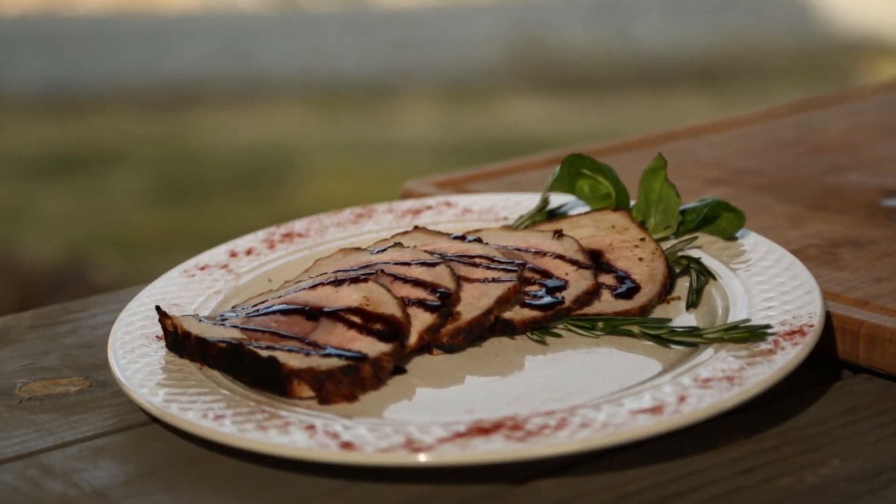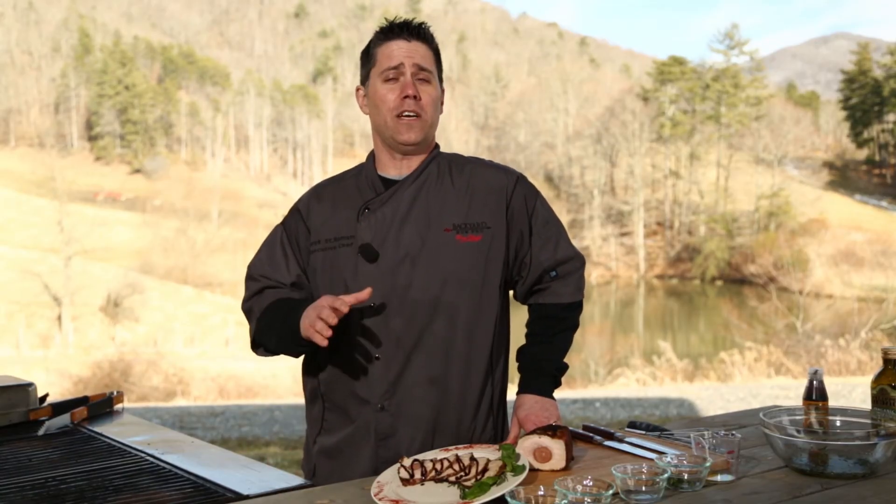We're out of time for today, but I want to thank you so much for joining me here at the Ingles table. Remember, you can find this recipe, videos, photos and more on the website at Ingles-Markets.com. Until next time, see you online.